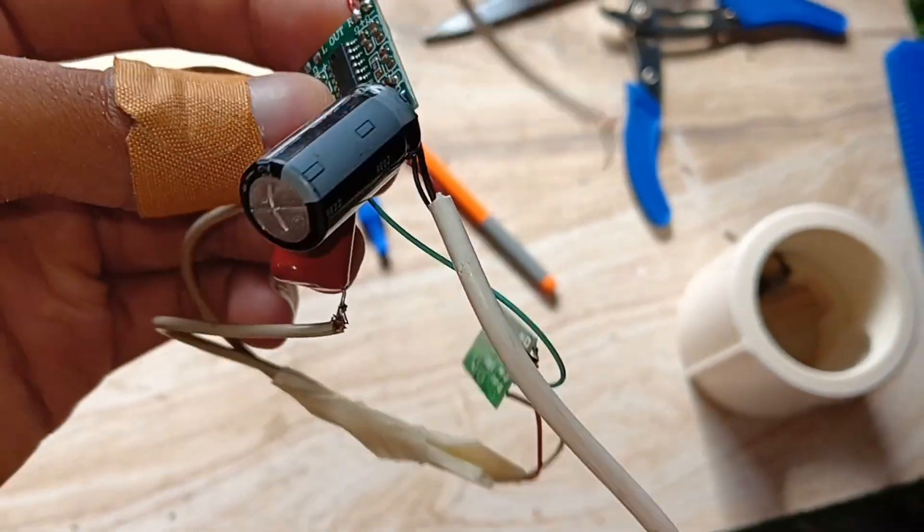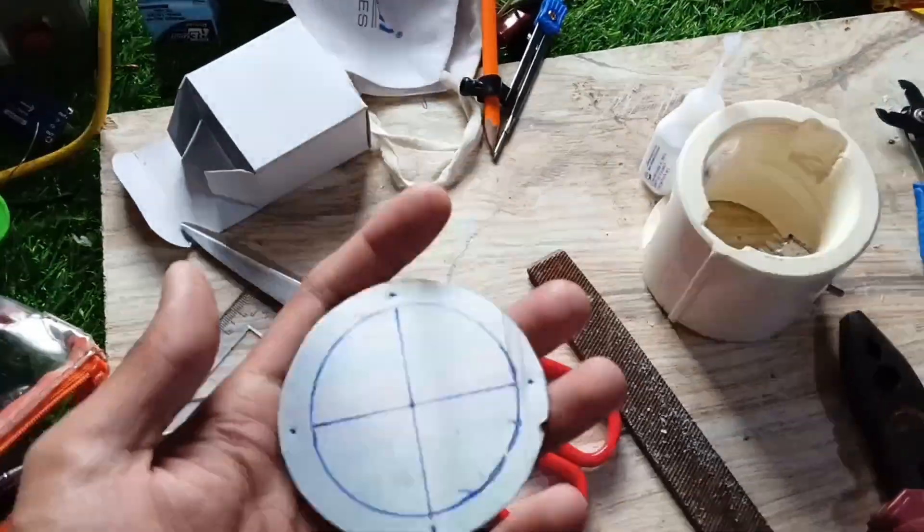I soldered a 2200uF 16V capacitor across the positive end and ground of the amplifier and Bluetooth module.